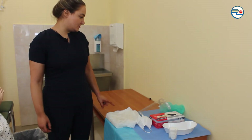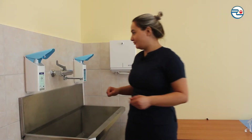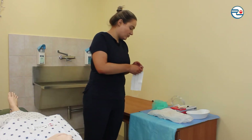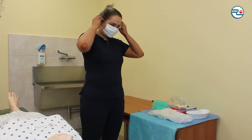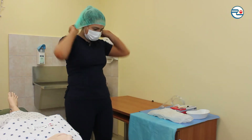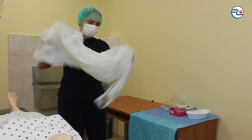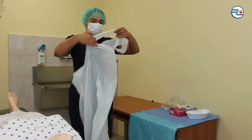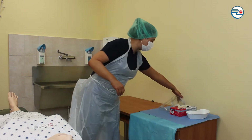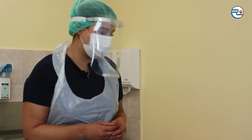Checking if all personal protective tools and non-sterile tools are prepared. Performing hygienic hand wash. Putting on personal protective equipment: mask, cap, apron, and shield. Putting on disposable diagnostic gloves.